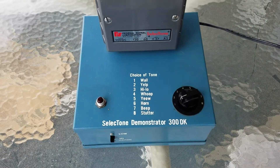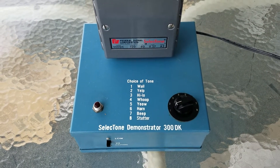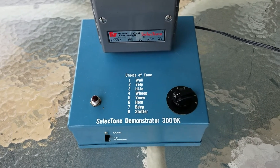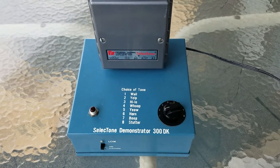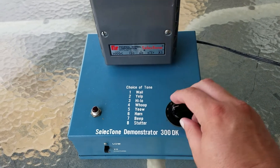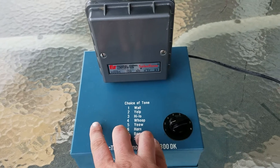And then we'll move to yelp, high/low, whoop, yow, horn, beep, and stutter. Some of these I don't think I've ever heard before. Some people were questioning whether this has all the sound boards in it — I hear that frequently they usually don't. Yes, this one has all eight of them, and it does work. I've been playing with it. So let's start with number one, whale, and we'll give it a go.